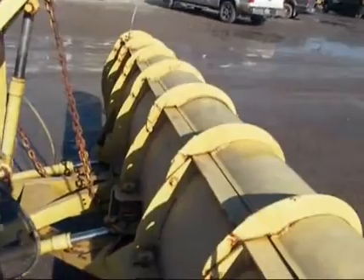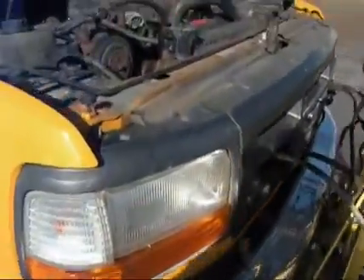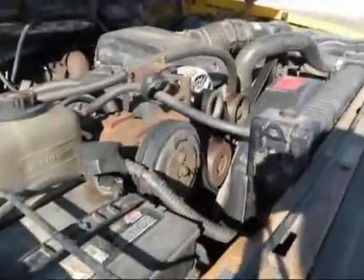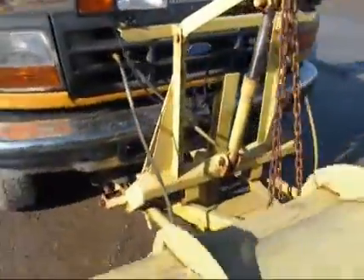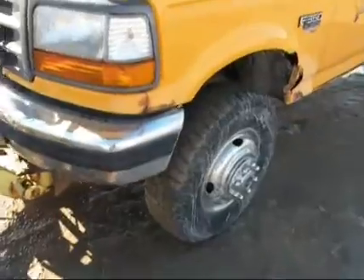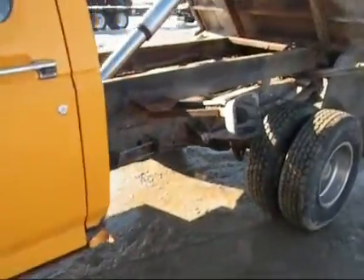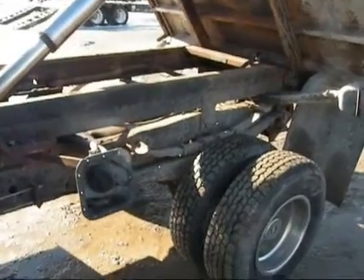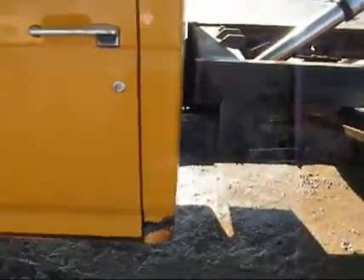A good snow plow — hydraulic, you can just raise and lower it. You can see the engine running. Hard to find a little setup like this. Sells to the highest bidder, starts at 100 bucks and sells regardless of price.